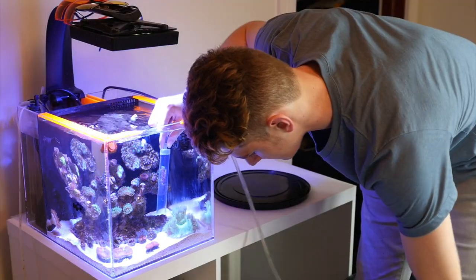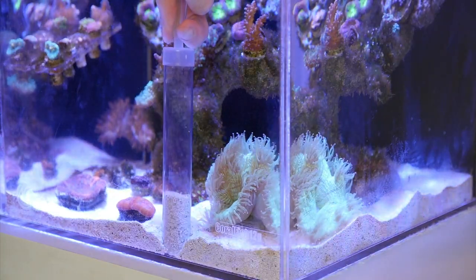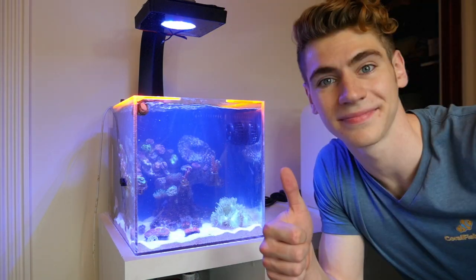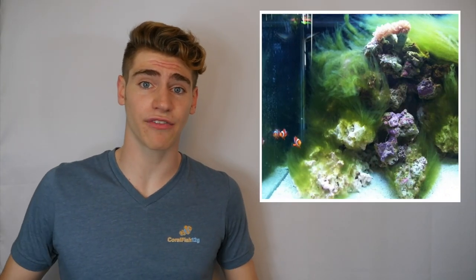Reason number three why your reef tank looks horrible is because you don't do enough water changes. Too many of you are adding some liquid chemical to try to remove nitrates, or squirting random amounts of liquid supplements into your tank because the back of a bottle tells you to. First, you should never be dosing anything into your tank that you don't test for. Here's a little secret some aquarium companies don't want you to know: if you're regularly doing water changes with a high-quality salt brand, you don't need any of those products. If your reef tank doesn't look the way you want it to, you're not doing enough water changes. Over time, your reef tank's water parameters become unbalanced, and a water change resets everything back to normal.